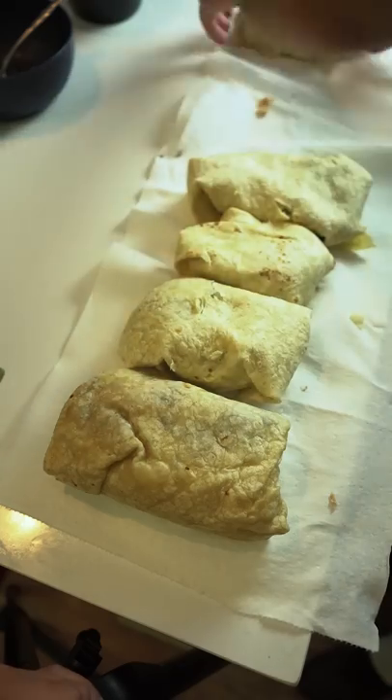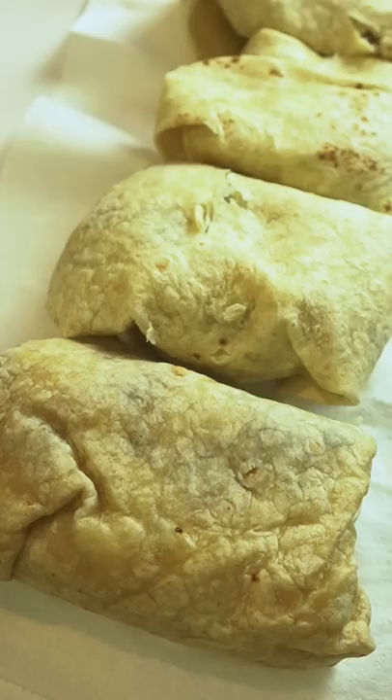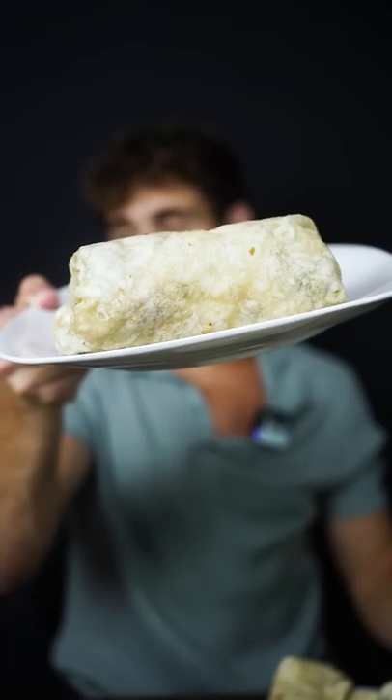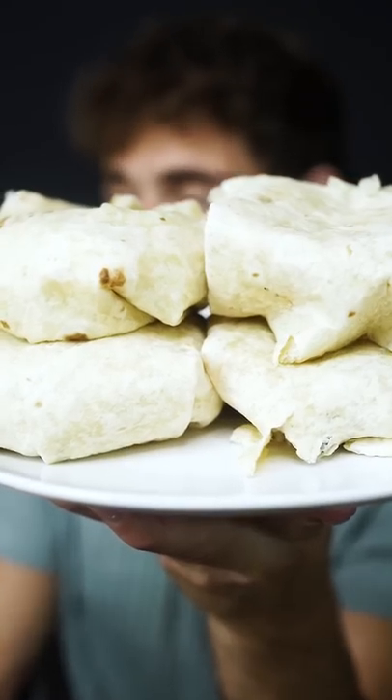We ended up getting about four burritos out of the ingredients we had. Here's what it looks like next to the Chipotle burrito — it kind of looks similar, like it's not that big of a difference. Here's our one Chipotle burrito. Here's our four homemade Chipotle burritos.